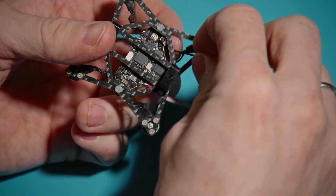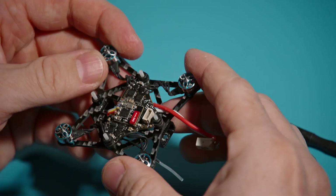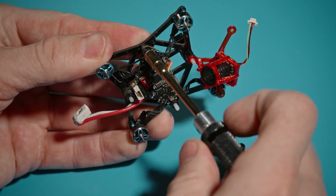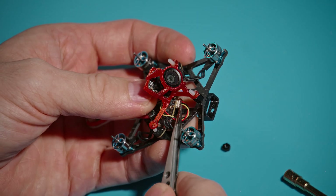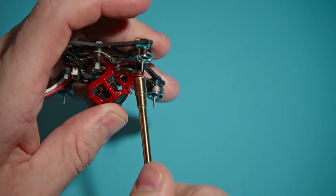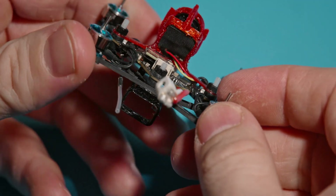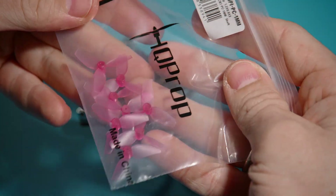I use an antenna from Happy Model without a metal tube because it is almost a gram lighter. For props I will install HQProps.